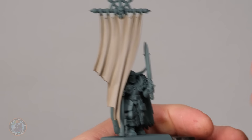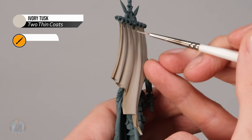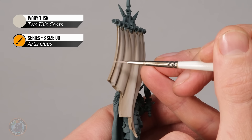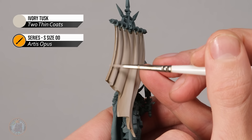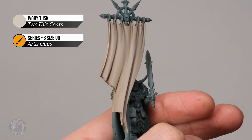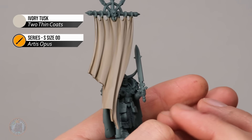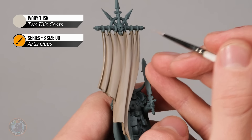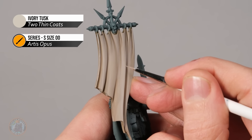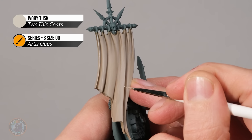Now highlight the fabric using a pale ivory colour — Ivory Tusk — applied with a size double zero brush. Begin around the outside, which is easy to apply with the side of the brush. Also look for the peaks of the creases on the flatter parts, using the tip of the brush, finding where it really stands out the most and following the top all the way down in a downward motion.